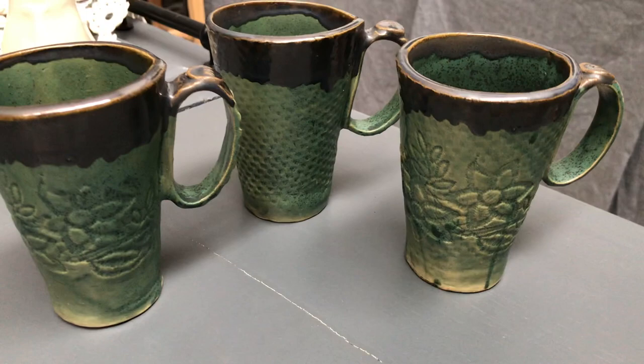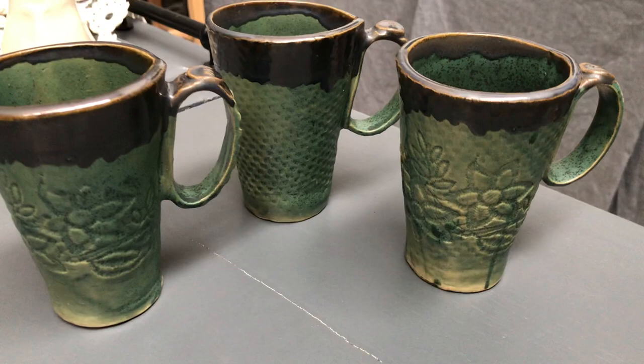And these are my mugs — they turned out like this. I decided on a green and a bronze color for them.